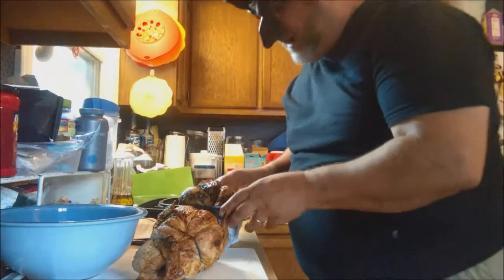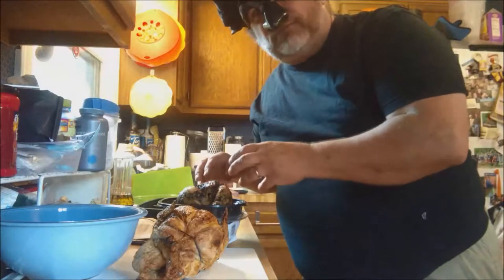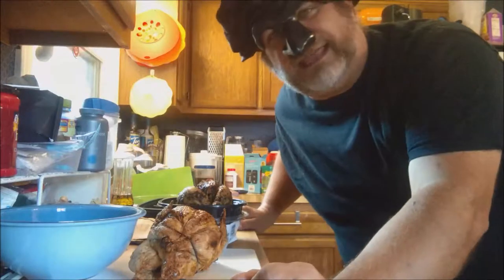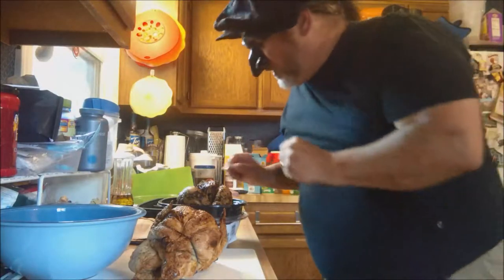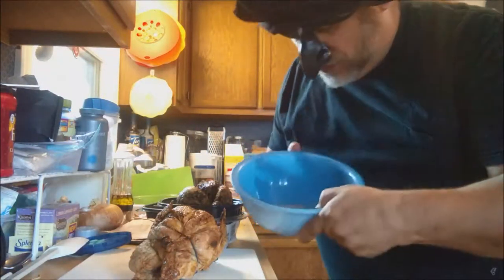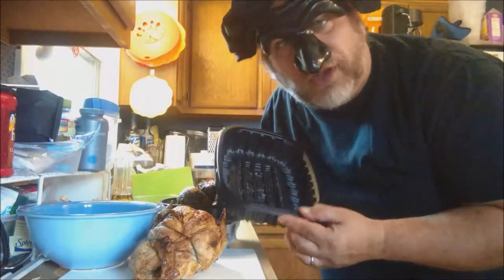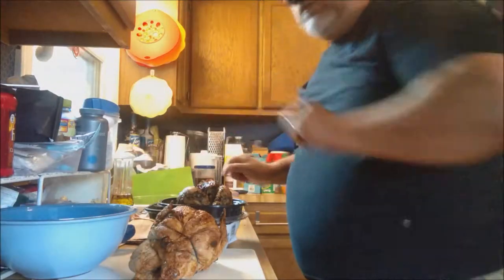I will now essentially de-carcass, or create the carcass. The first step is to remove all the things that I want to eat now, so that I may have the carcass to prepare later. I will put the good stuff — the meat, which I will have for supper tonight — in this container, and the bones and entrails and all the other components that will go into the bone broth in this container for the moment. But this is merely a holding container. First, we need a knife.